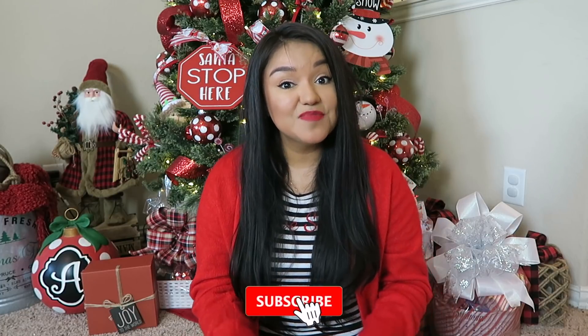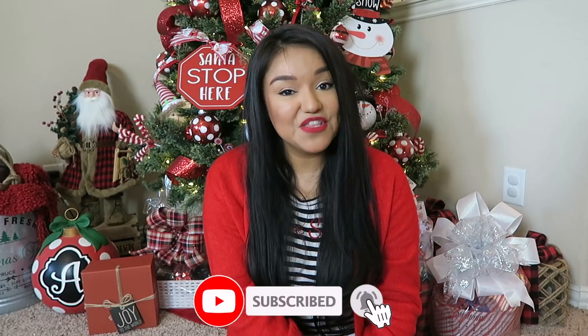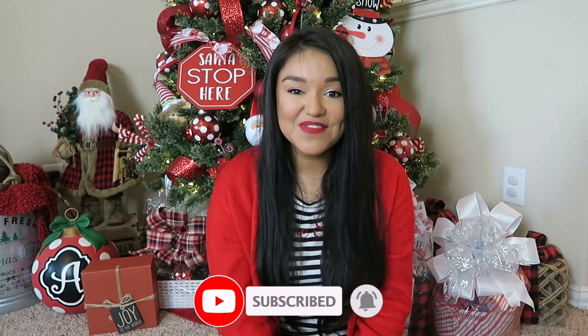Thank you so, so much for watching and spending a little bit of your time with me today. I truly appreciate it and I hope that you are having a wonderful holiday season. Don't forget to subscribe before you leave and hit that notification bell so that you won't miss my next video. And I'll see you in the next one. Bye, guys!